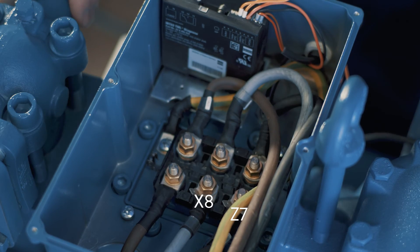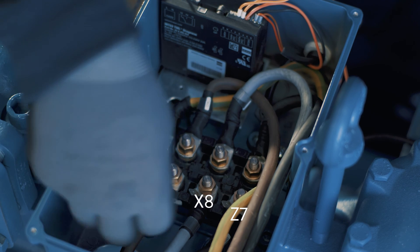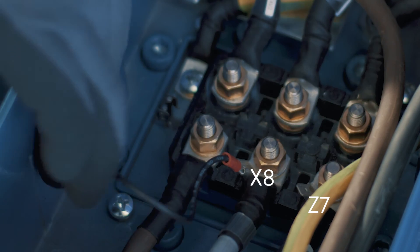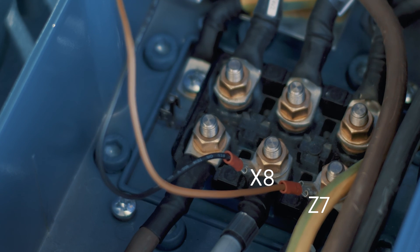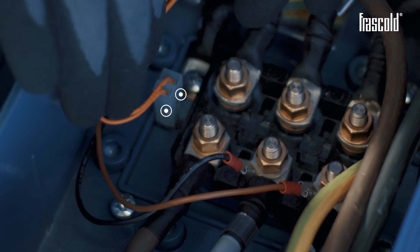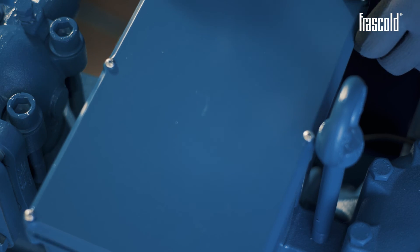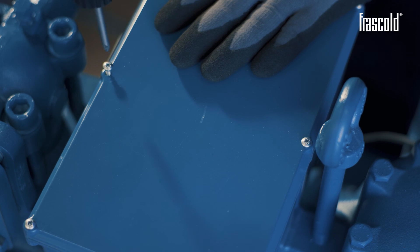Connect the crew-on protection device to the two eyelets previously positioned. Insert the brown connector into the corresponding pin Z7 and the black one into pin X8. To conclude the connection, wire the crew-on protection device to the two thermistor probes. Close the junction box by tightening all the screws of the cover with a Phillips screwdriver or a screwdriver.